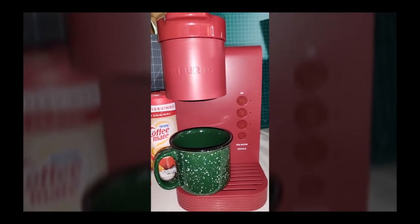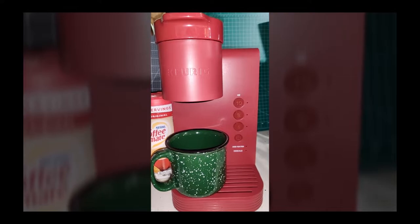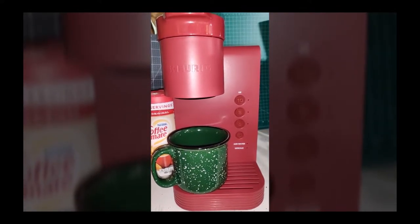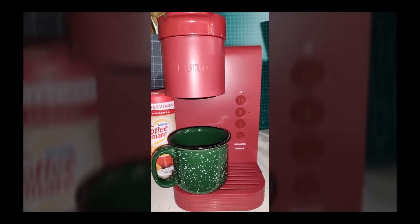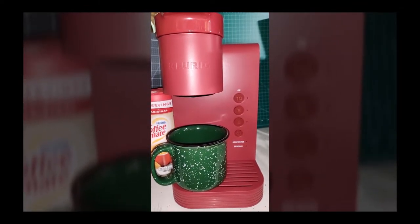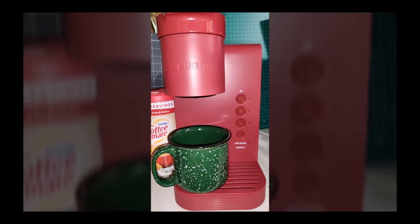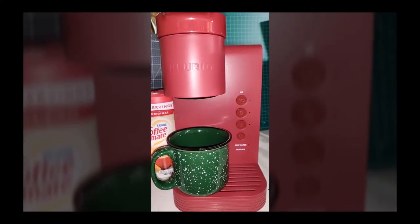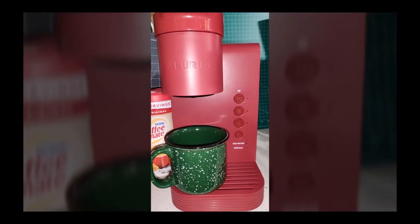My son and his wife had a Keurig which kind of bit the dust, so they went out and got a replacement. They picked up a Keurig K Express. It comes in several colors — theirs is black. Ours was on the way out too, so we went ahead and picked one up as well. My wife likes the red color, so we got red.